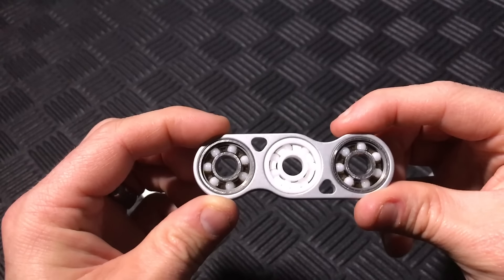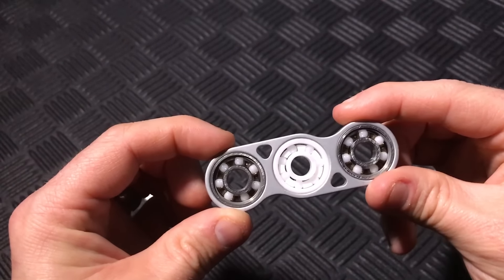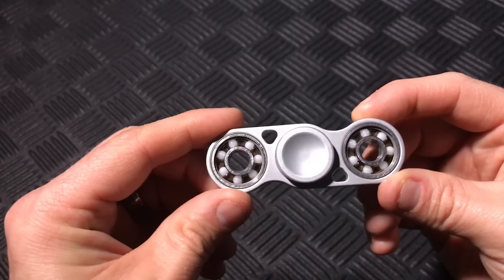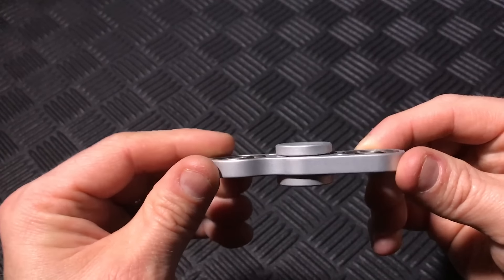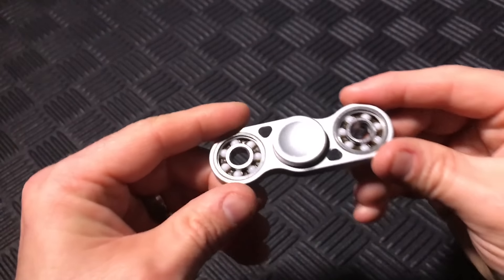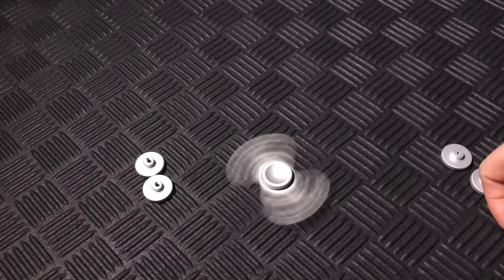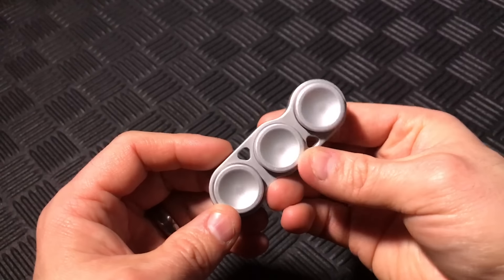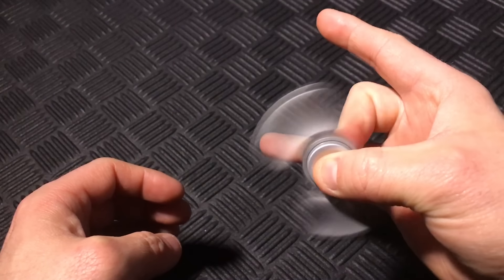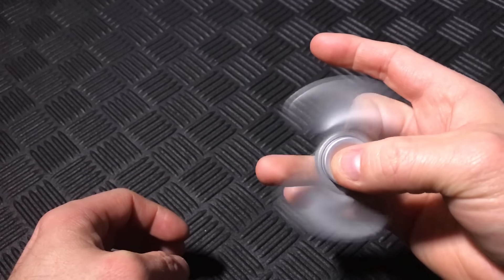Even with the buttons off and those ceramic balls, I think the spinner looks fantastic. With finger buttons on only the center bearing, it creates another great look that also makes table spins possible. With all the buttons back on for weight, spinning one-handed is very comfortable.